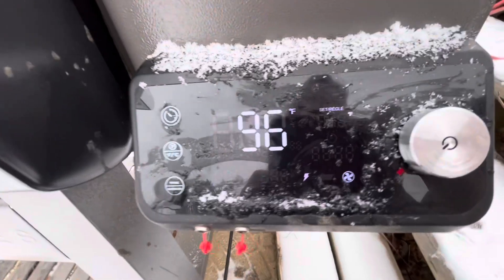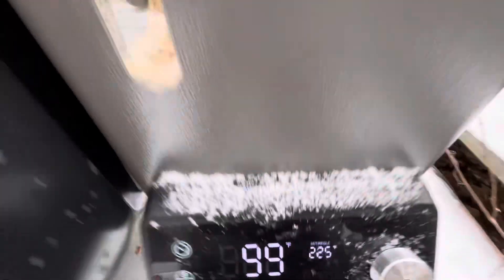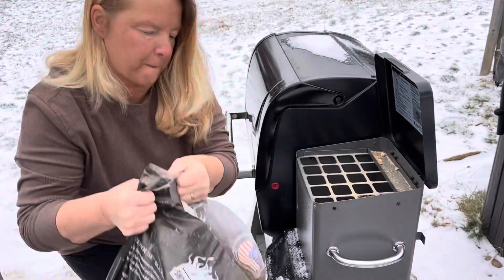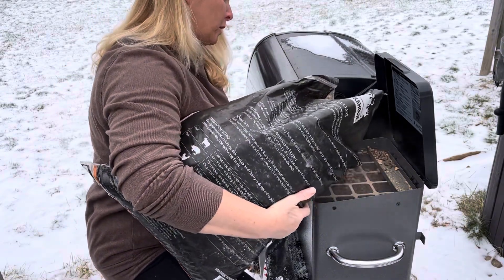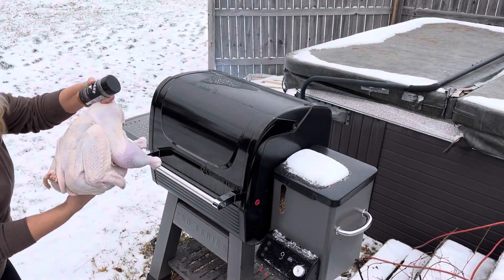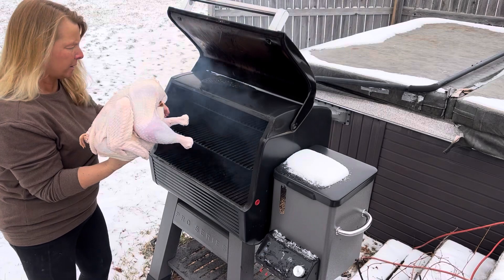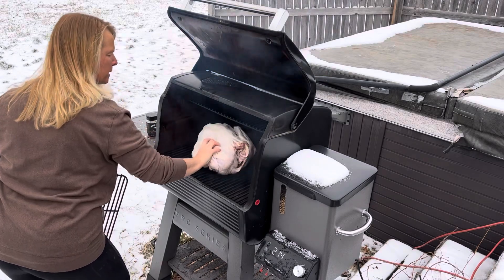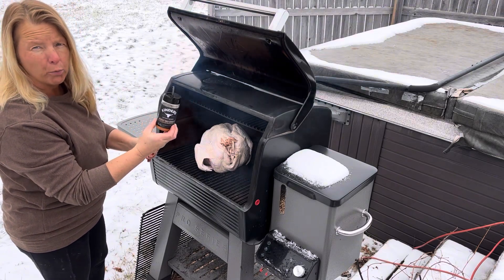Let's smoke this turkey. We have it set to 225. We have to put some more pellets in for the smoker grill. Wood-fired garlic. Decided to put a rub on it.